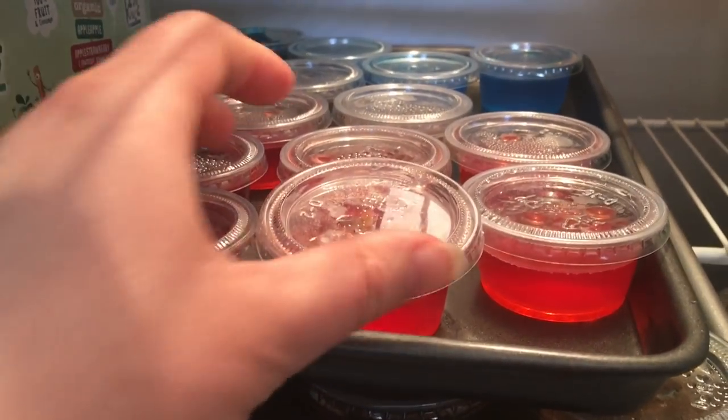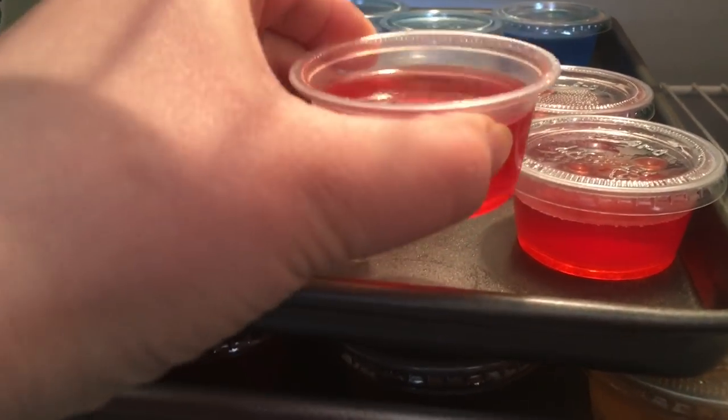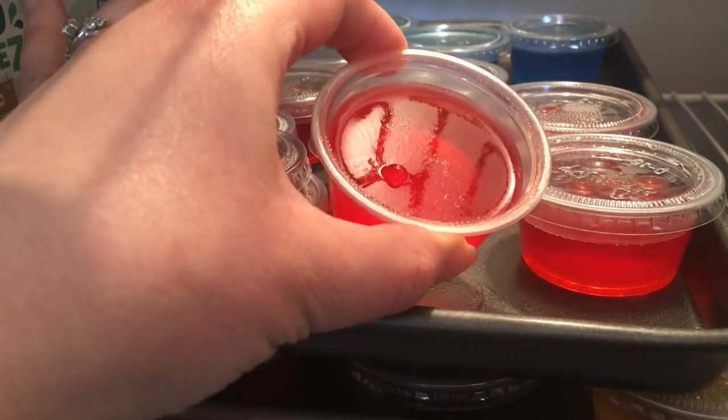It has been three hours and it's time to check them. As you can see they have formed nicely, which means they are done.